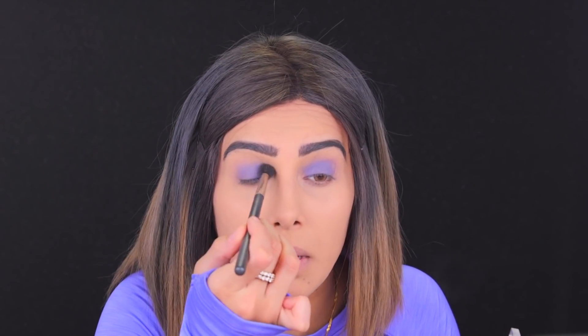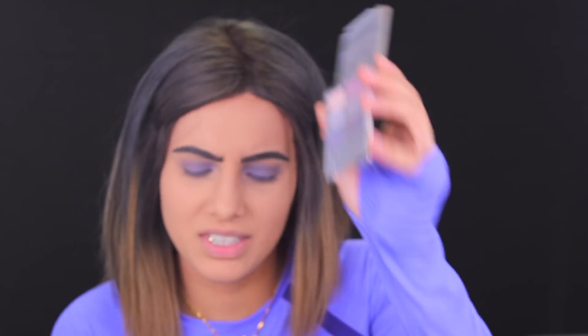I'll just do the same thing to the other eye because I have no other option. Indulge Beauty, I'm sorry, but this really sucks. I'm just confused about why she has this in there — did she think maybe one day she's gonna do a purple look? I will say it's building up a little, so I might as well say something positive. I hate this eyeshadow, it smells weird.